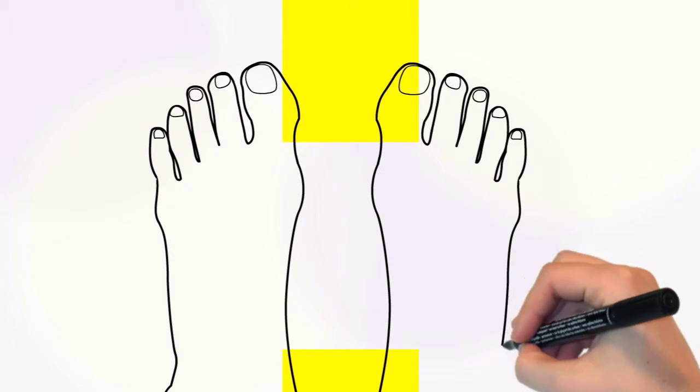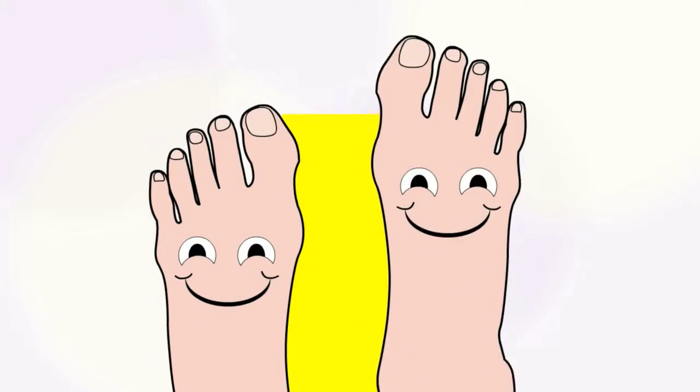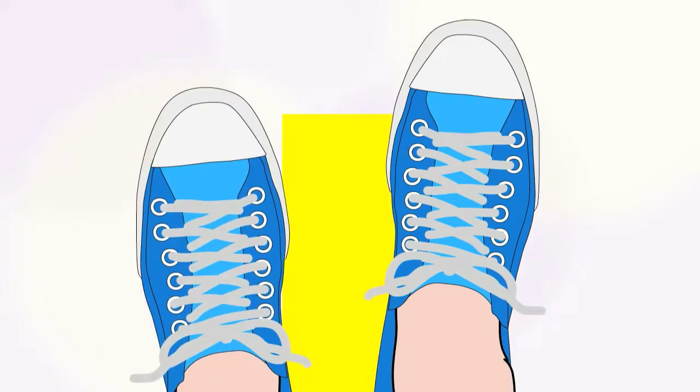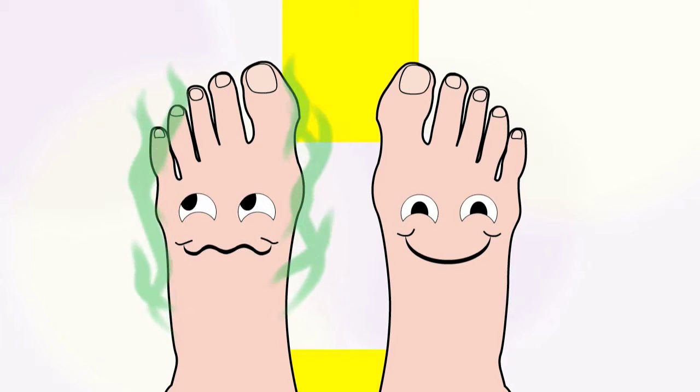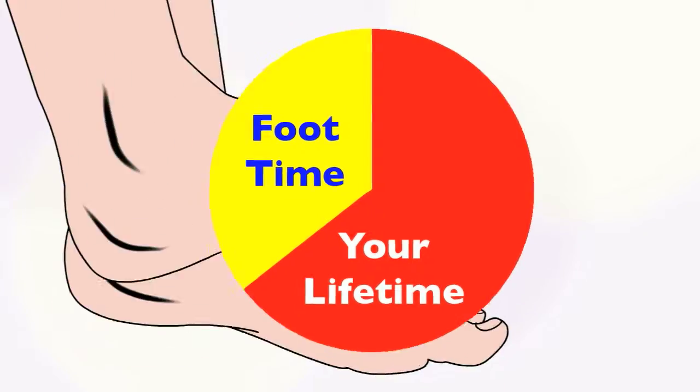Feet — the low men on the totem pole. Literally. They carry you from here to there, help you express your fashion sense. Okay, sometimes they smell. But regardless, during our lifetime, we'll spend a third of it on our feet.